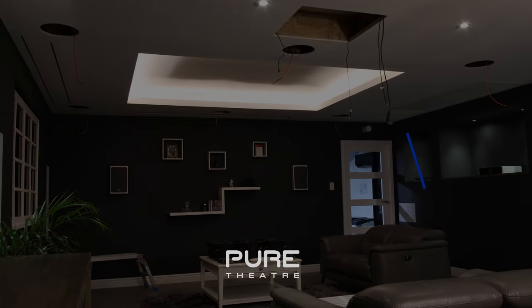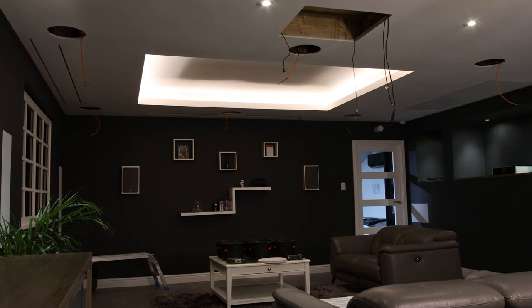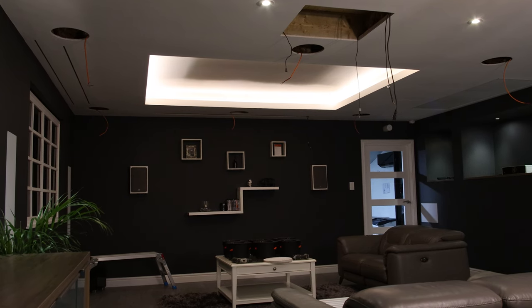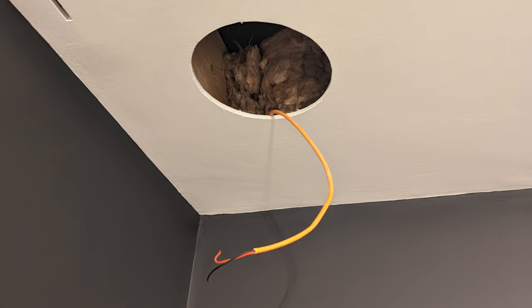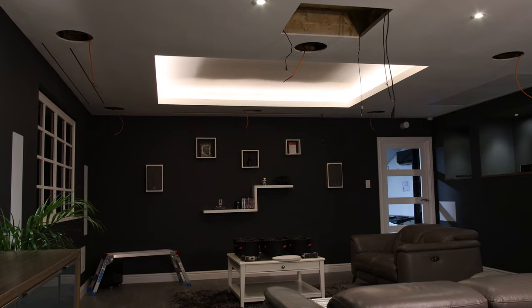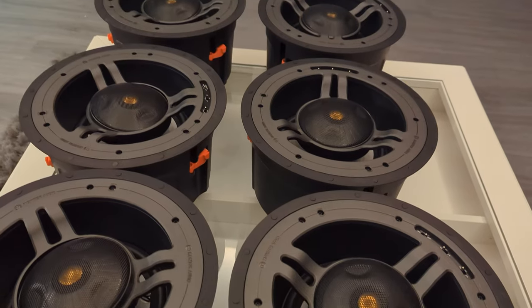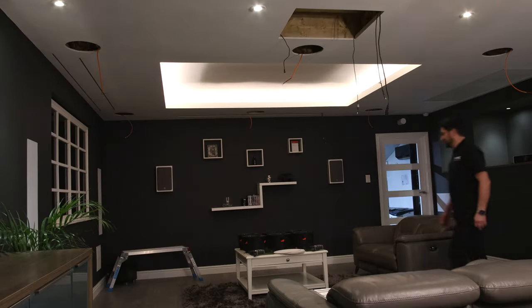Today our team are going to show you just how easy it is to install in-ceiling speakers. Before installing our speakers, we have pre-cut all the holes in the plasterboard. We have also ensured that our wiring is installed and we have enough slack to connect each speaker. We have six speakers which we will be installing today — these are the CT380 IDC speakers from Monitor Audio's Controlled Performance range. Let's get started.